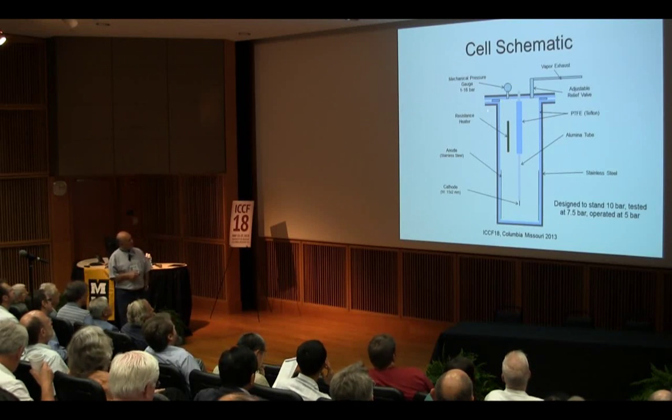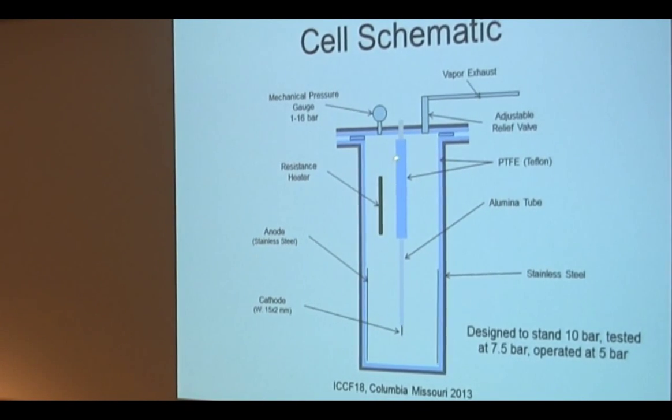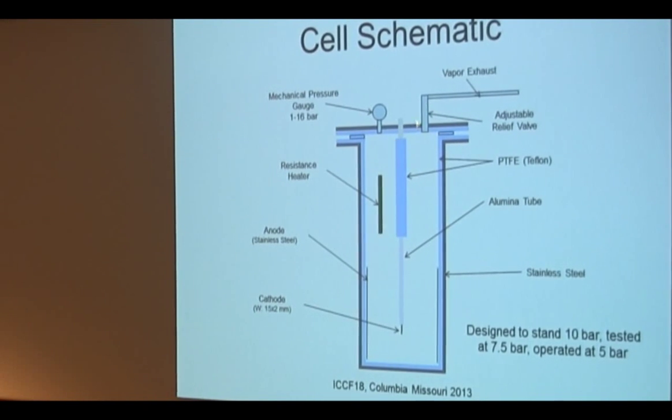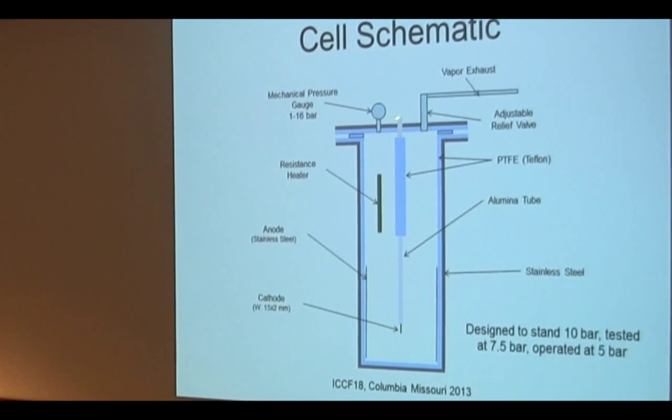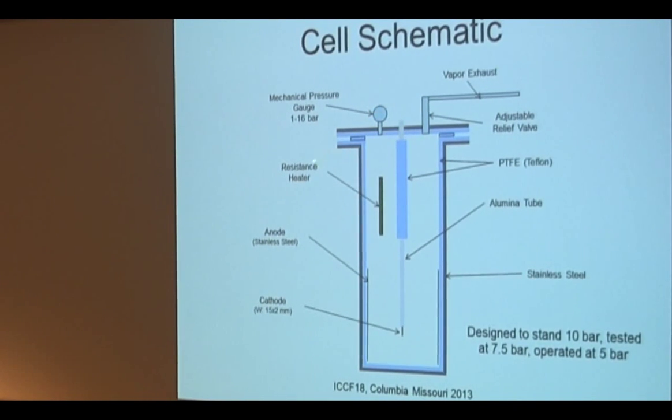Here is the schematic of the system. It's a stainless steel chamber — the dark gray is stainless steel — and inside it's Teflon. It's all Teflon; the water will not be in contact with stainless steel, you see only Teflon. The cathode — so far we have used a tungsten cathode. We can change the diameter and the length of the cathode; we have used mainly a 2 mm cathode. There is an alumina tube that limits the length of the cathode that is active. The Teflon bar is a system to attach the electrode to the top flange. The anode is a stainless steel foil.